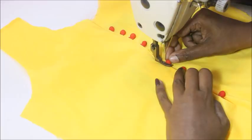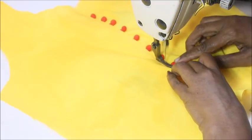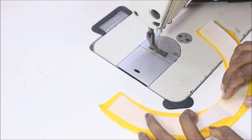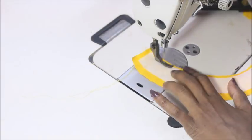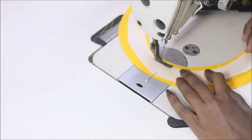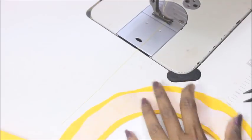Once that's done, you're going to make your neckline. I'm placing my interfacing canvas on a piece of fabric that I prepared, and now I'm sewing the inner neckline of the interfacing canvas. Once it's done, add some notches to the curves of the interfacing neckline.